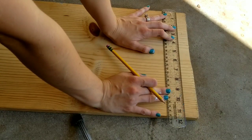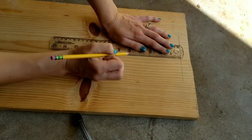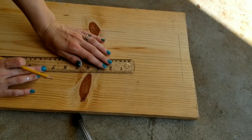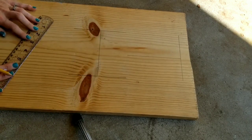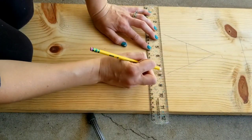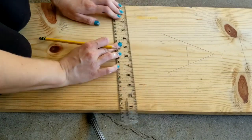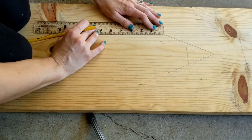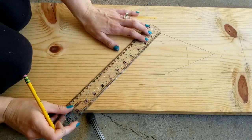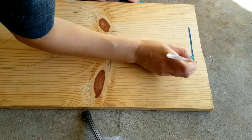Next I wanted to put together a large sign that said 'Thankful' for my front porch. I had a scrap 1 by 12 pine board already on hand — it's about 4 feet tall. I measured so that each letter would be about 5 inches tall so the whole word 'Thankful' would fit on the board. I used my ruler to find the center and measured out where the edges of each letter should go, working my way down. Use a pencil so if you don't like how a letter looks, you can easily erase it.